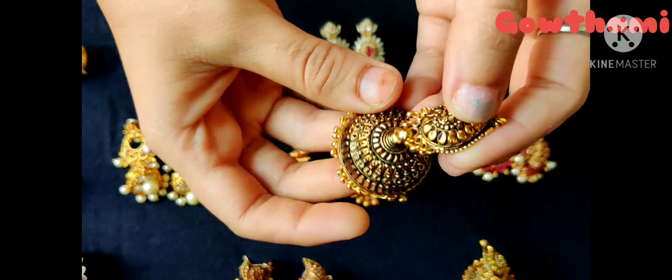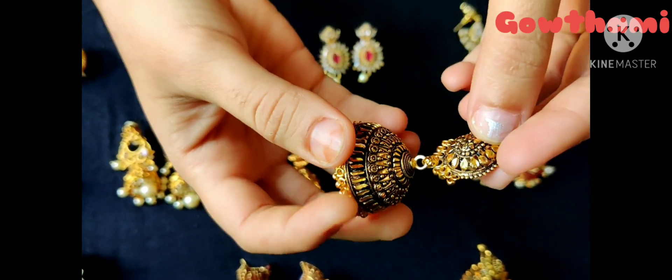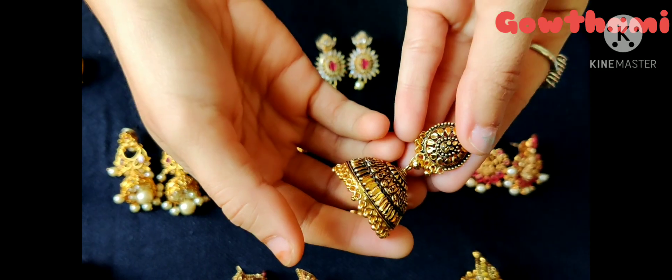And this is gold with black metal. Finally, this is my earring collection. Please like, comment, share, and don't forget to subscribe.